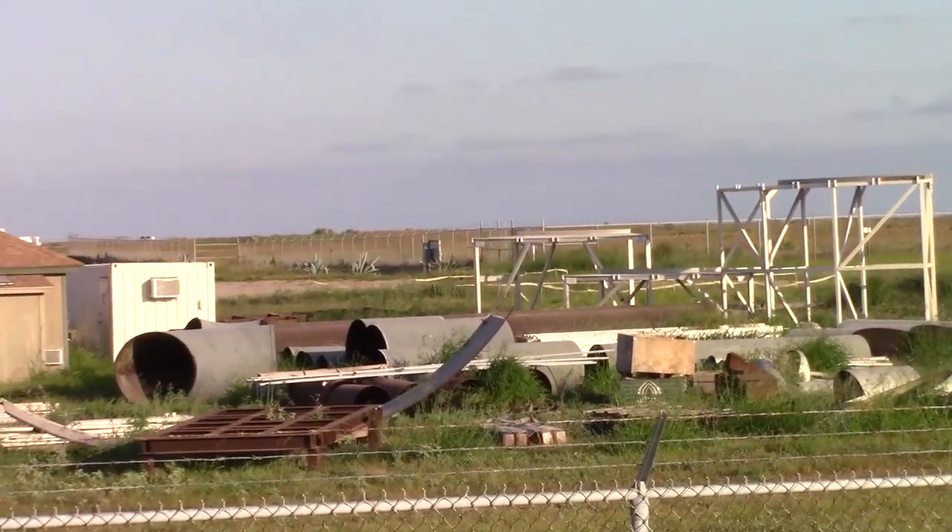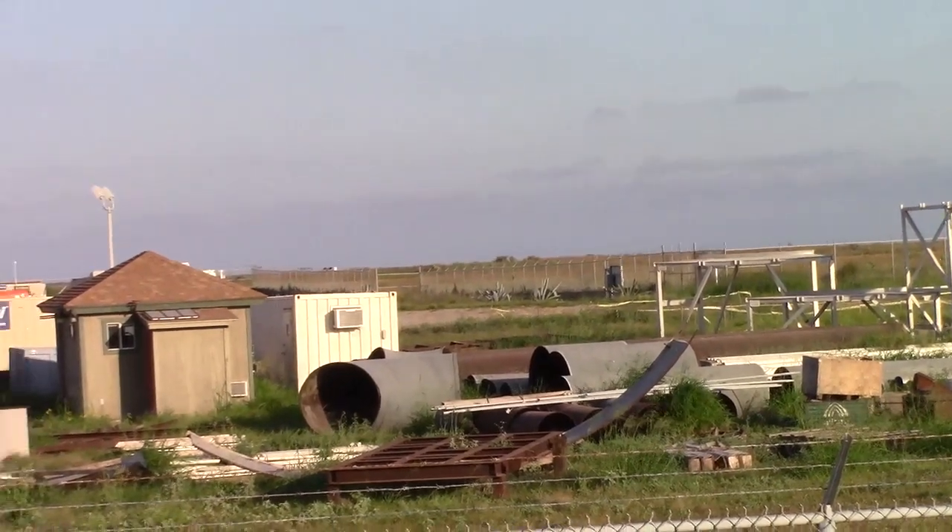We've got a big junk heap right here of all kinds of parts and pieces.